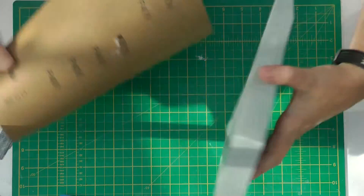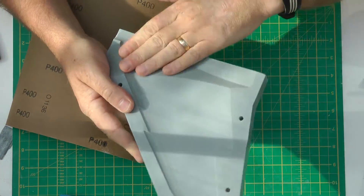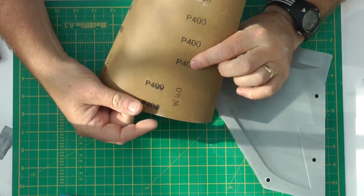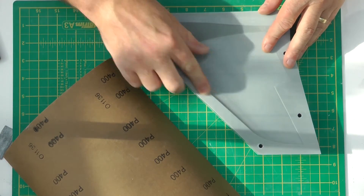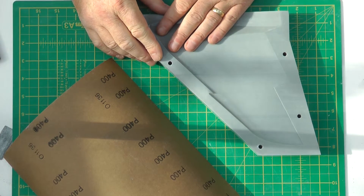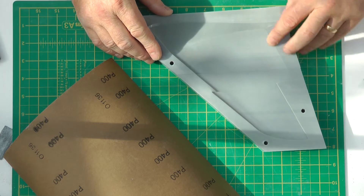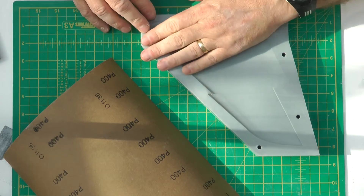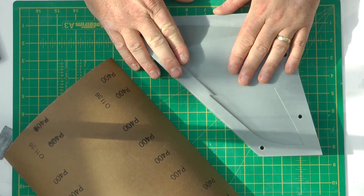Next up we move on to the 400 grit sandpaper. We've acetoned the surface and dried it. With the 400 grit sandpaper we'll do exactly the same - I'll start on the outside edges, whizz round, and then do the inside. This time we should go a lot quicker. I'll probably scrub these lines in again - that's a nice registration for when we've cast our part and where to trim. Right, let's crack on.